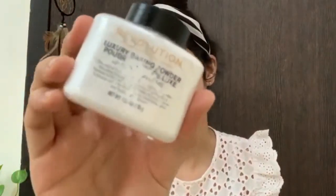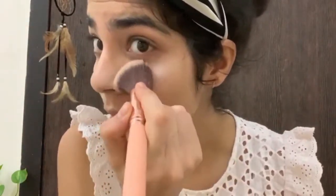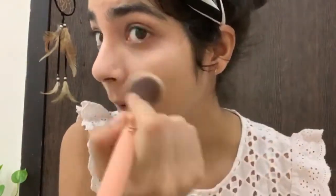Next I will use Makeup Revolution Rose Powder to set my face. I will apply more in this area so that it doesn't crease.